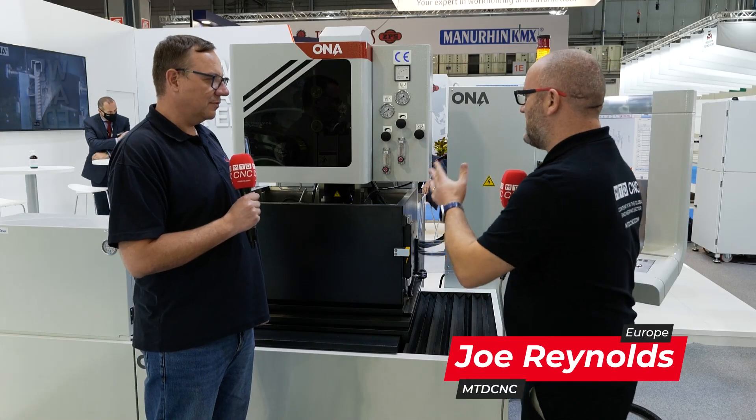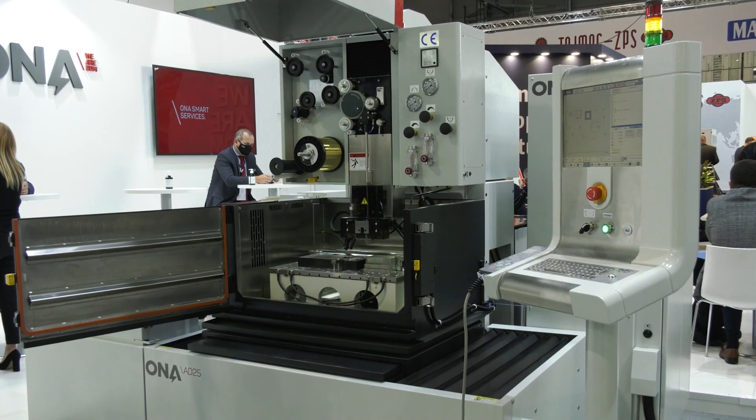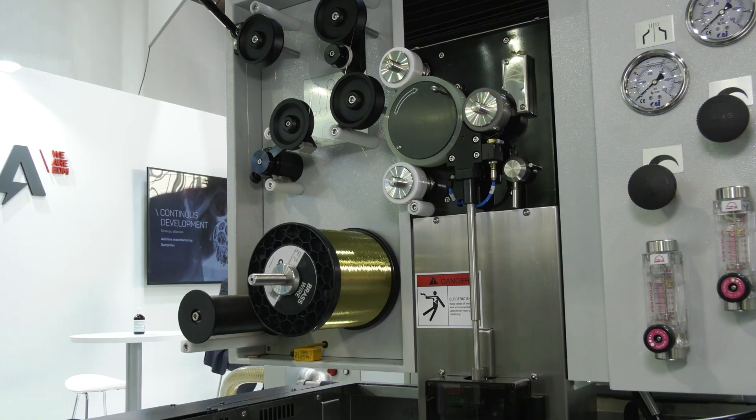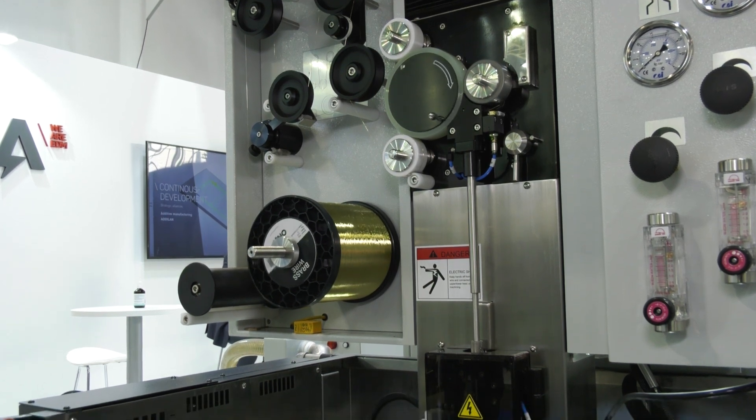So Richard, we're on the Owner's stand. It's a brand I recognize but not a machine I recognize, so tell us about this new machine. This is Owner's new standard level wire EDM machine. In the Owner product range it sits slightly below the high level, high precision AV range. It's more suited to mass market and standard production, so it covers most wire EDM applications.